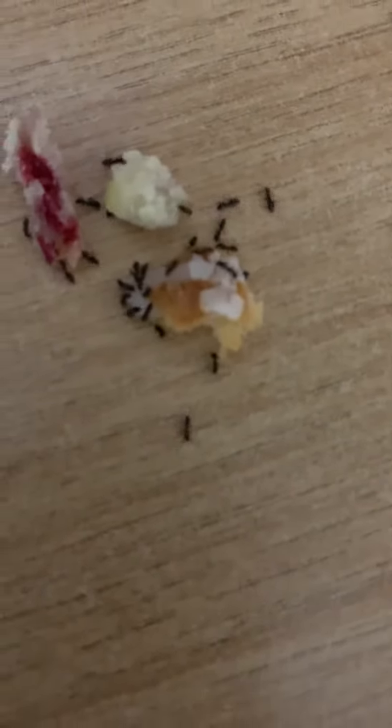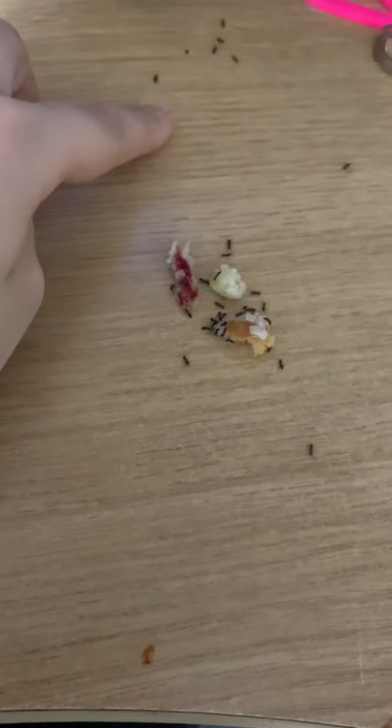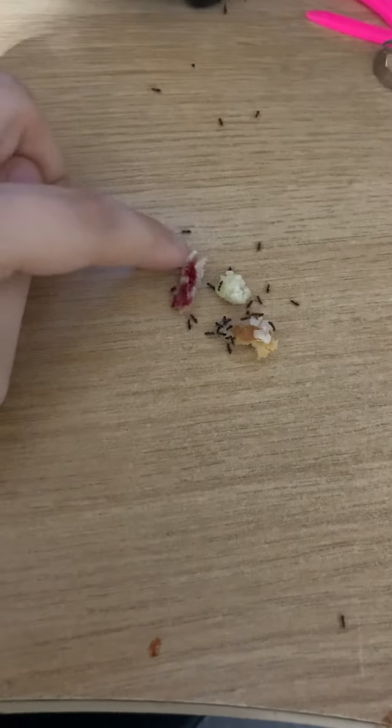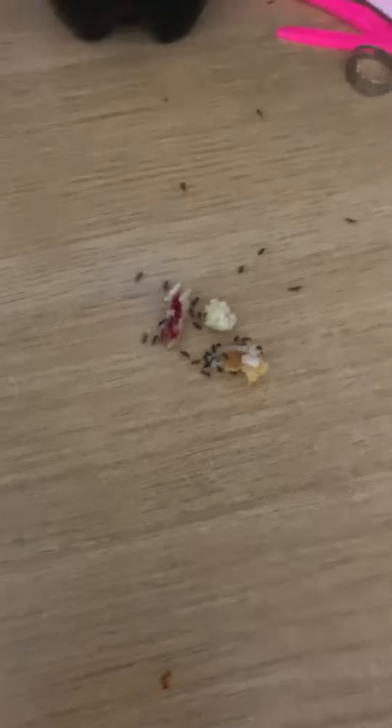So what do you guys think? I'm probably gonna start an ant colony. If I put my finger close, what will they do? It doesn't seem like they're doing anything. So I'm gonna start an ant colony — bye!